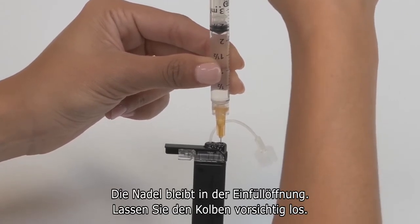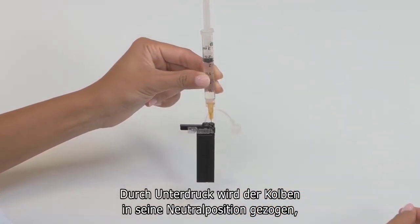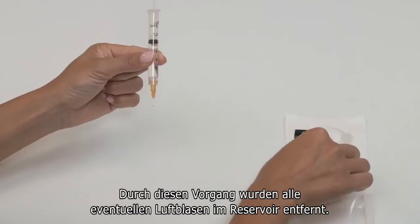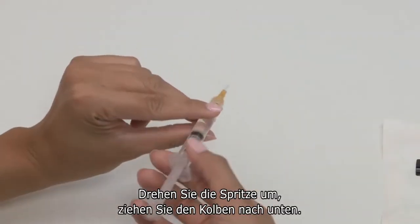With the needle still in the cartridge, gently release the plunger. Air pressure will pull it back to a neutral position but will not push any air back into the cartridge. Now you can remove the needle from the fill port. This step removes any air that may have been trapped in the cartridge bag.